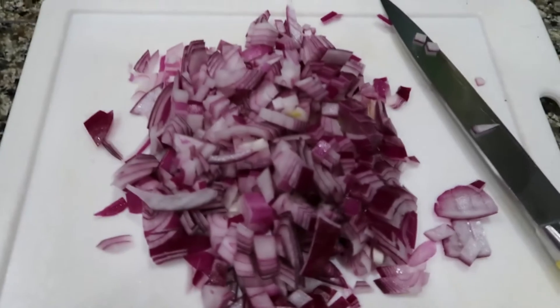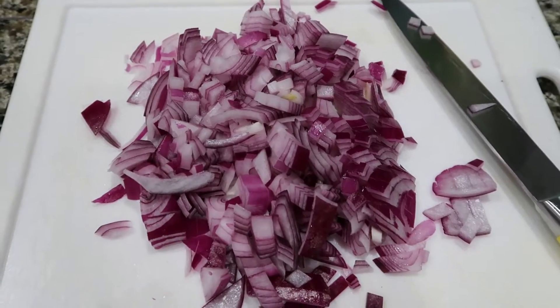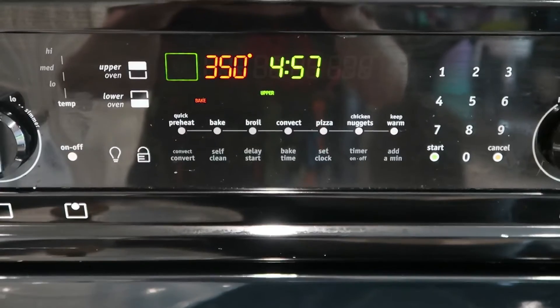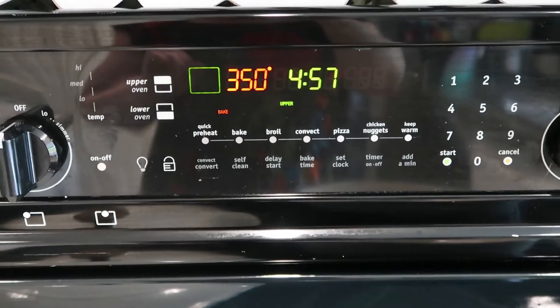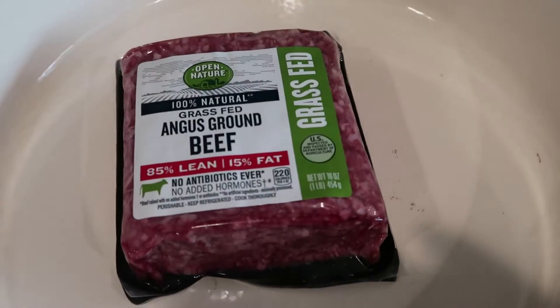Our onion is chopped. We're going to go ahead and get our oven turned on and start browning our ground beef. You're going to want to set your oven to 350 degrees and have that preheated, then go ahead and start cooking your ground beef.